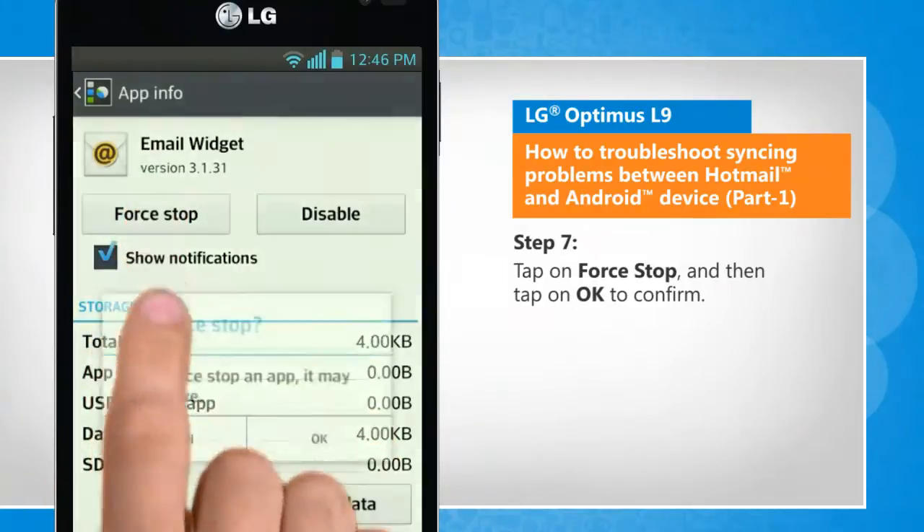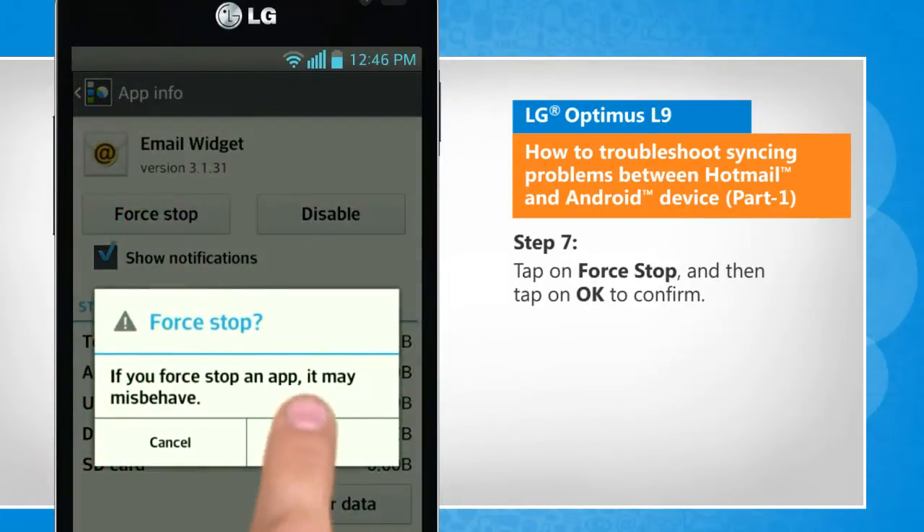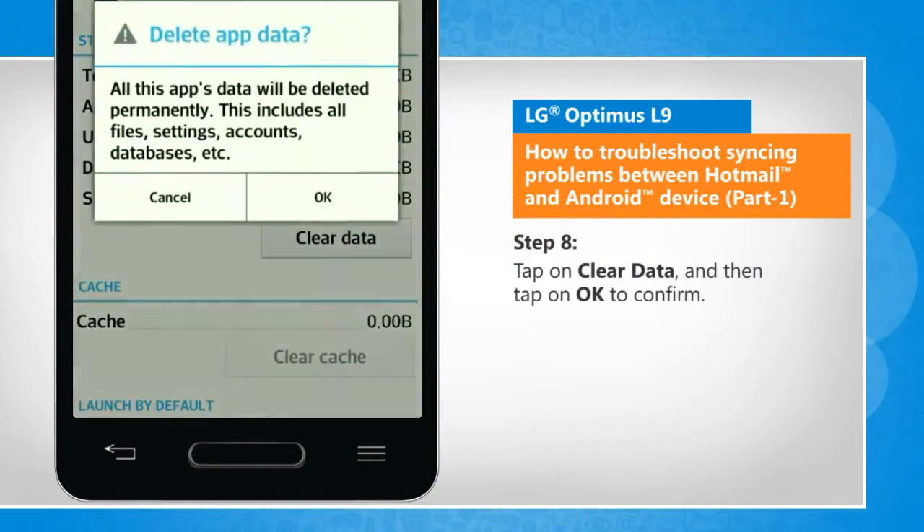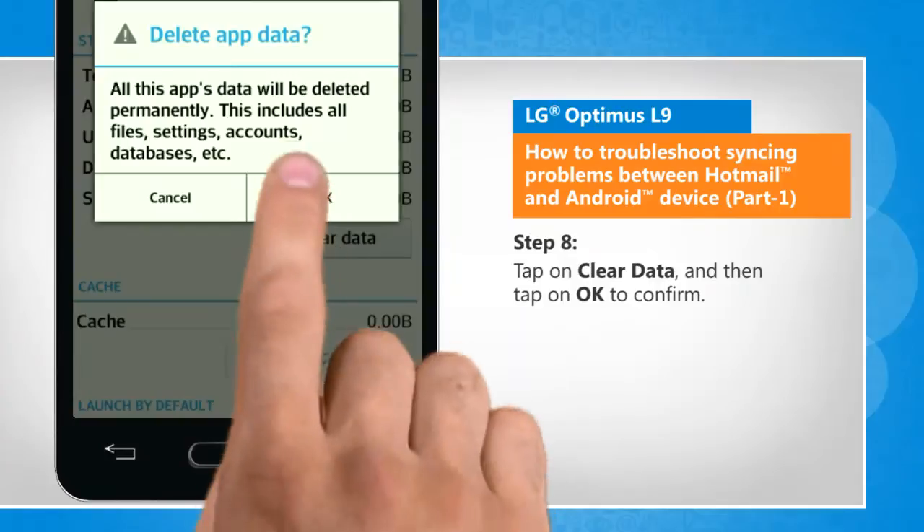Tap on Force Stop and then tap on OK to confirm. Tap on Clear Data and then tap on OK to confirm.